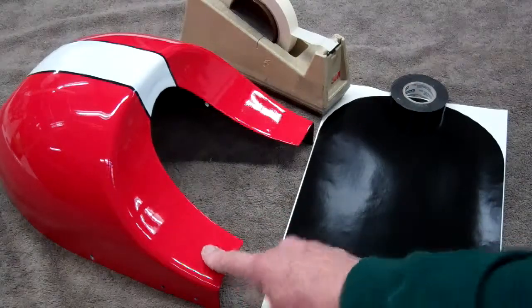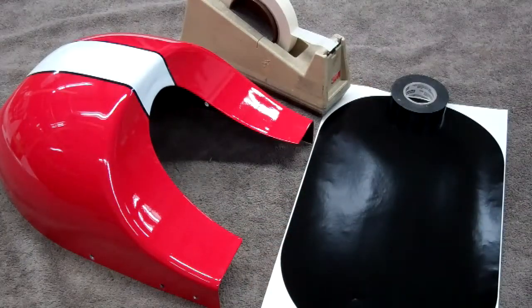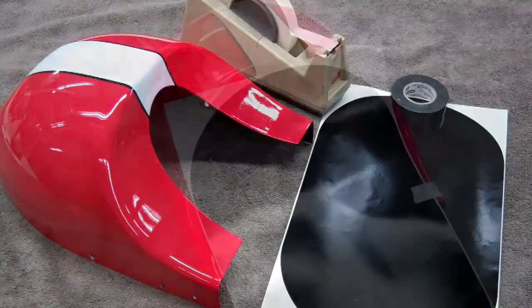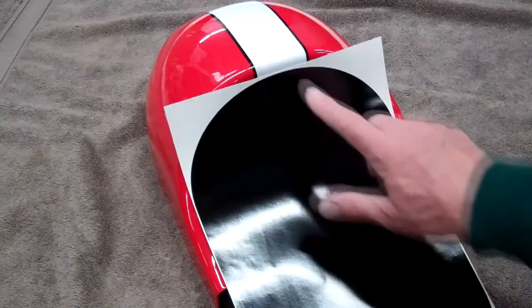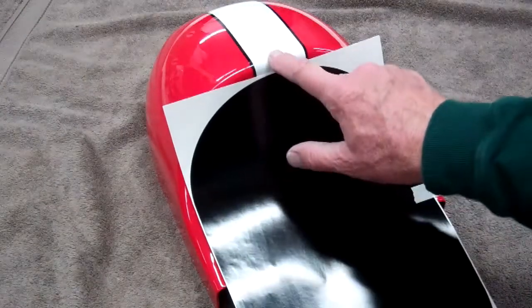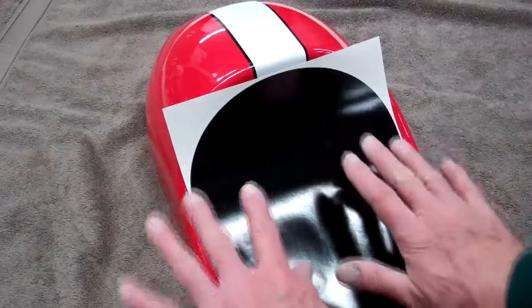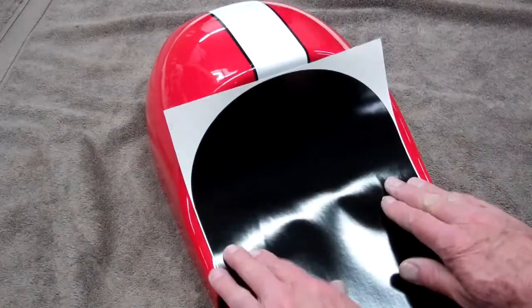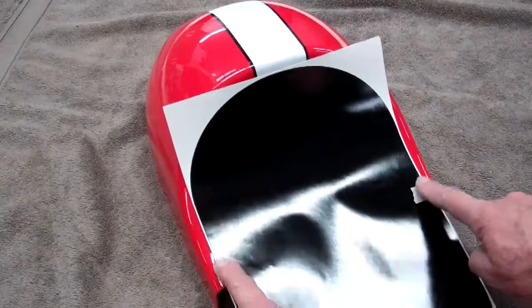So grab your sticker, your butt and your tape — either electrical tape, masking tape, whatever — and we'll show you how to install this. I've laid the sticker on the butt here. Now don't get too close to the top here, it may show, so I'd say about a half inch from the top. We want to kind of center this on there so it's nice and straight, with equal amounts of distance on each side.